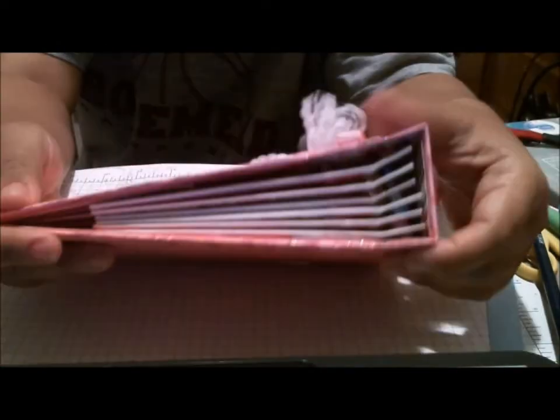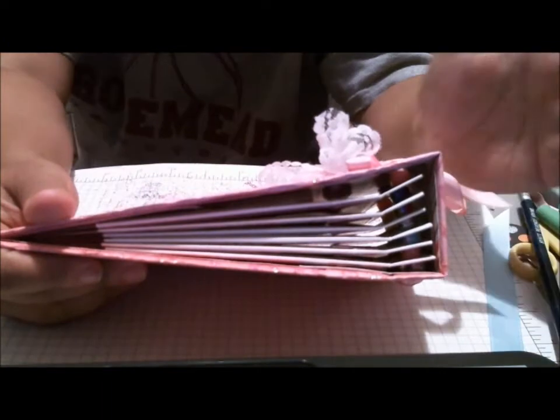We had to create a project with it, and I made a card, which I can't find — it's somewhere around here — but I also made a beaded album.